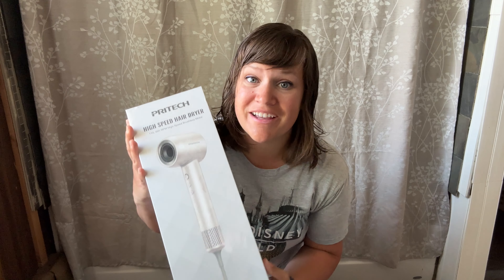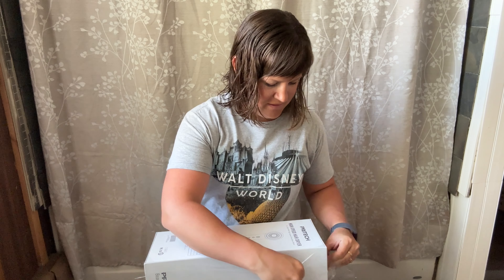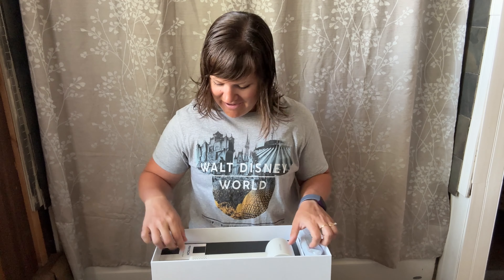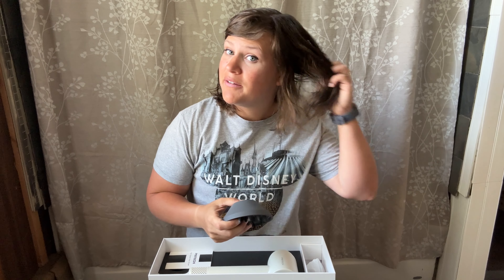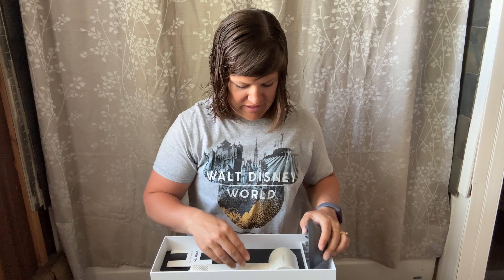Tell me this doesn't look so fancy! It does not want to come out of the box. Look how fancy this comes — I feel so luxurious! So my new hair dryer comes with a diffuser, which is awesome because every once in a while I let my hair be curly and I need the diffuser, so that's super nice.